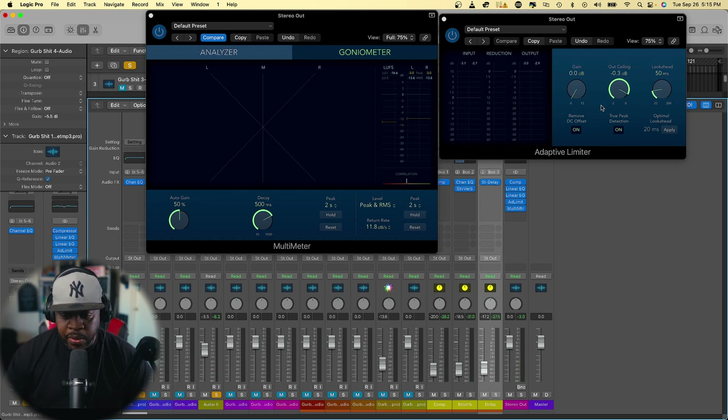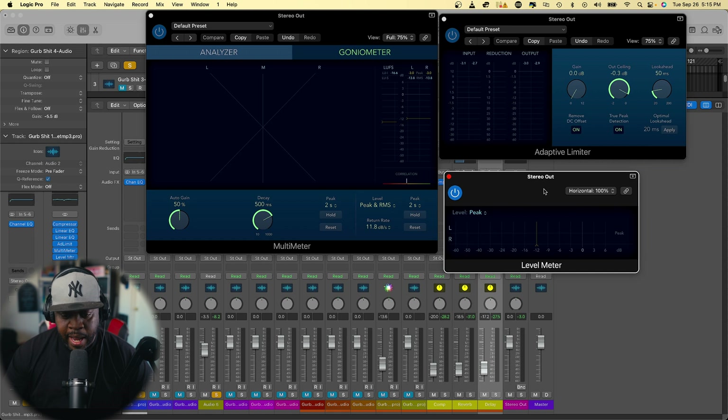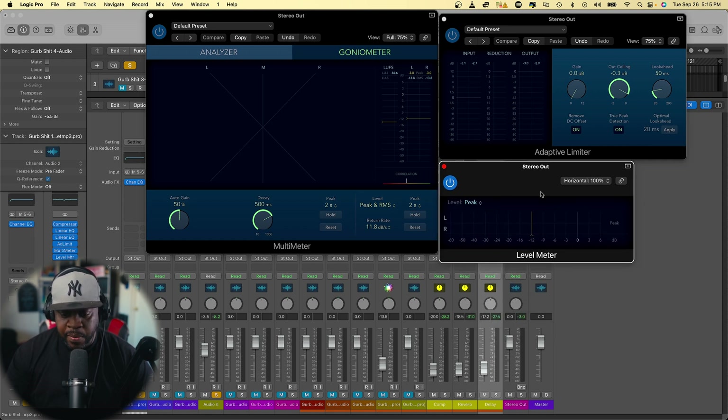Things are looking good, so now I want to start turning up the volume on the limiter. I'll add a level meter and set it to peak and RMS. Where I want my song to hit — I'll take this line down to around negative 8 dB. Most of the time people target negative 10, but I like negative 8 since we're competing at industry level. So just start adding gain until we see it hit negative 8.